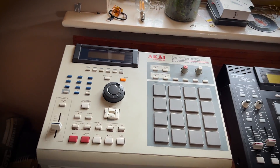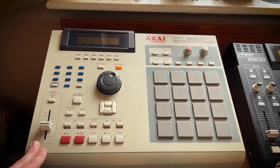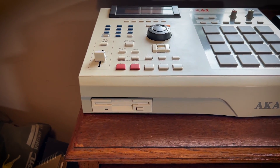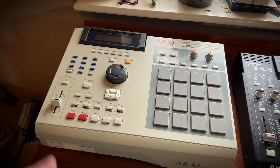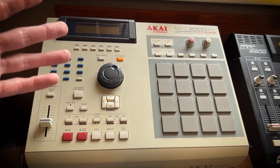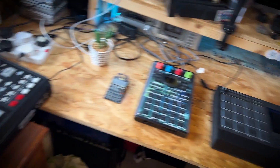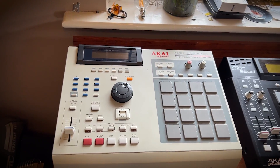I picked this up probably about a year ago. I haven't really used this one too much to be honest, and that's mainly because I find it very, very slow to use. Now if you can see on the front here I've only got the floppy disk drive for this, so pretty much doing anything with this sampler is quite awkward. There's no built-in effects — the only built-in effect I've got on this is filter.